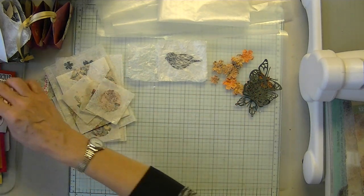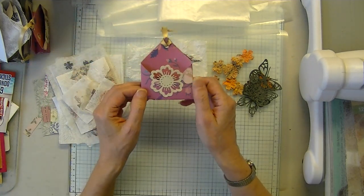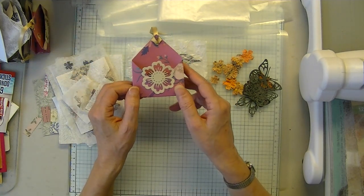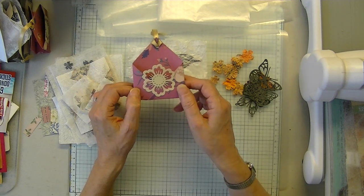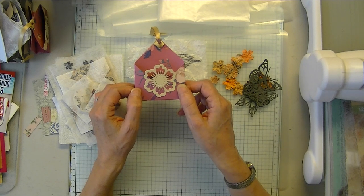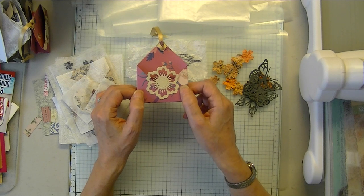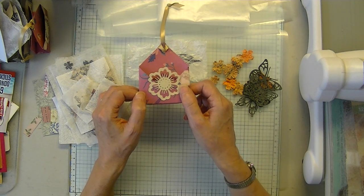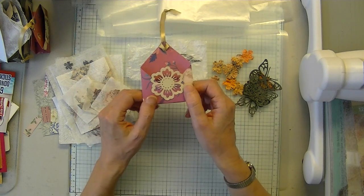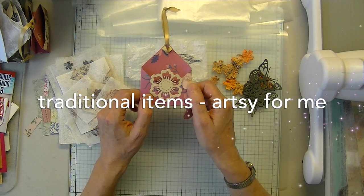And there might be kids there. I watch these craft show videos all the time, and treat-type things are always a good seller. I have a feeling the crowd is going to be more pink strawberries — if you know who I'm referring to — than artsy.